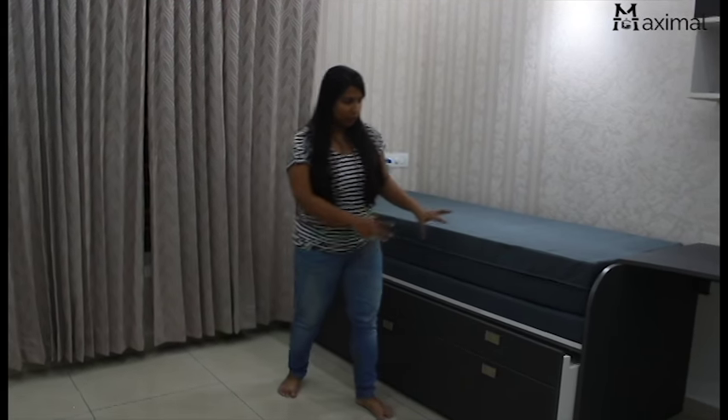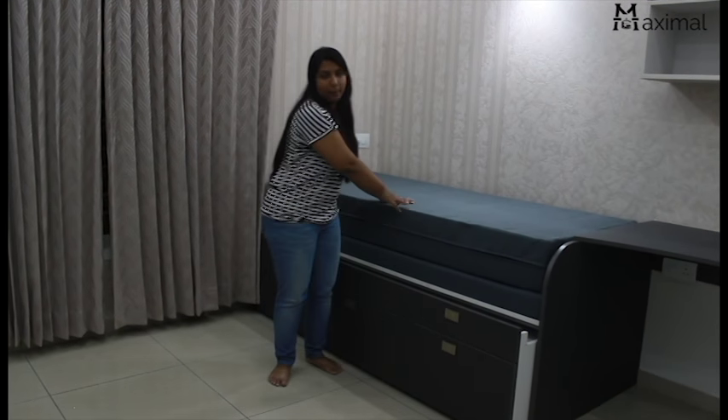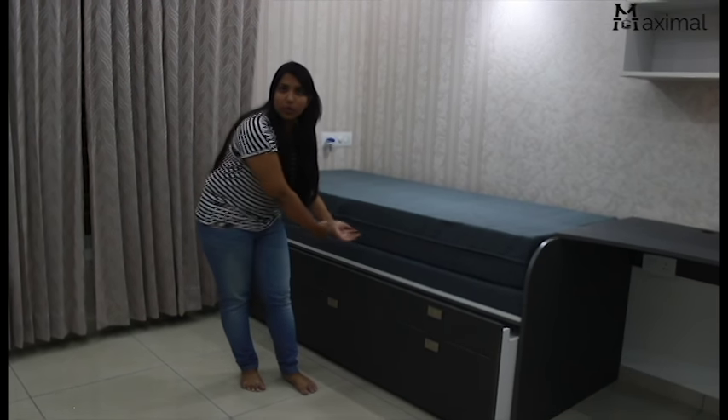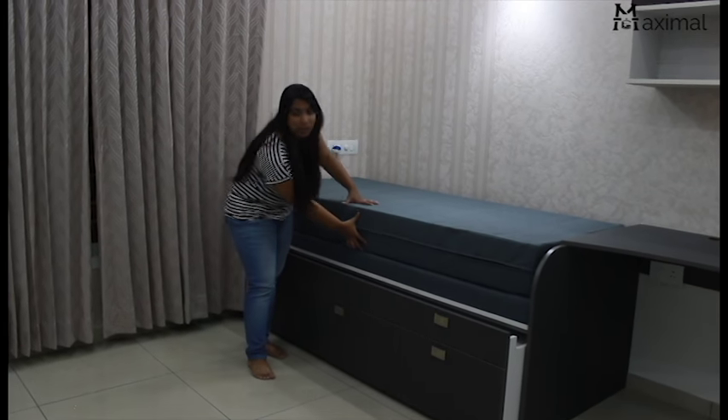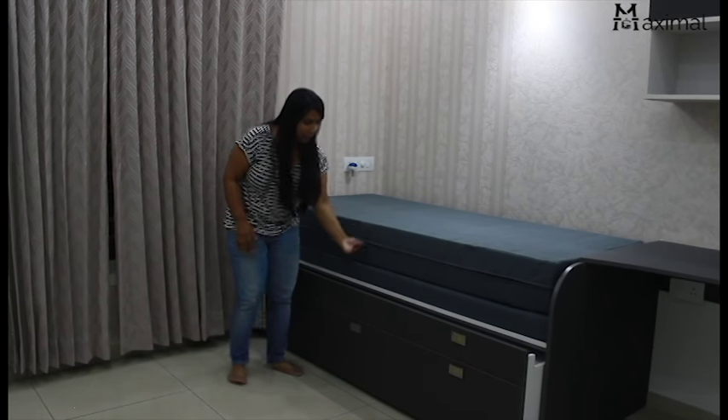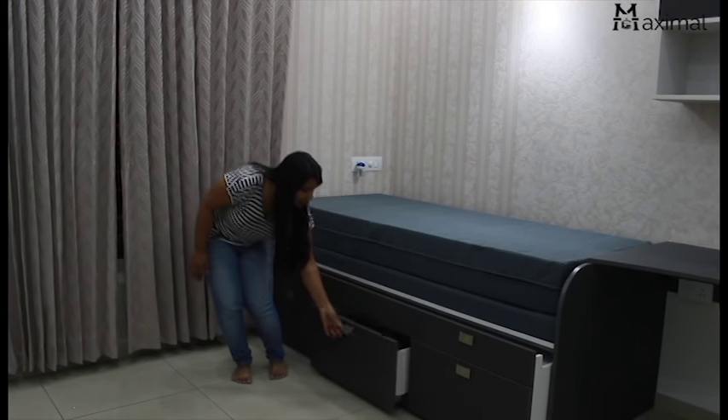So you can see it's a kind of complicated build which we have proposed them. This is the pull-out — you will pull this out, and this thickness mattress here will go inside.